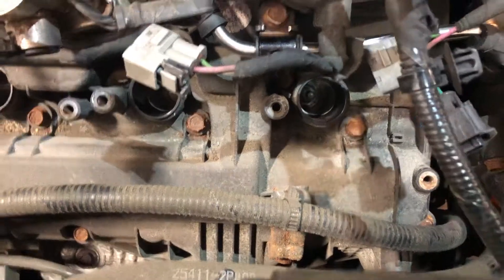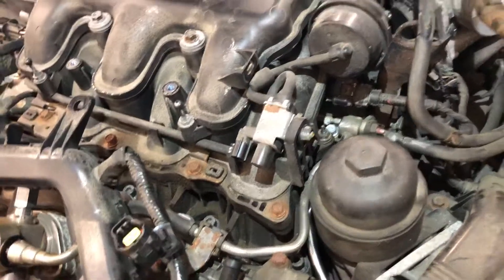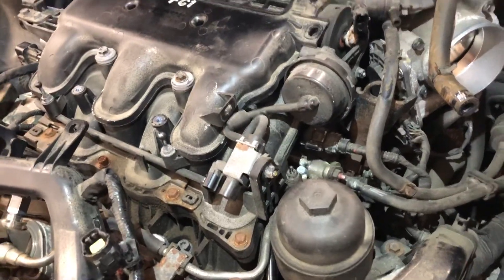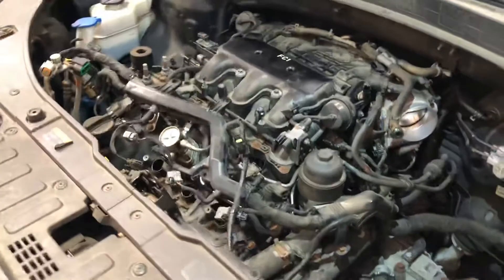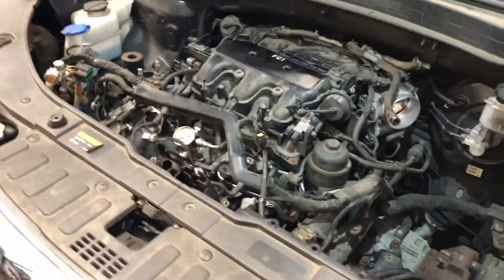Once you get it all reassembled, I like to dab a little bit of oil down into whichever cylinder is misfiring, turn it over, then put the plug back in. Once it gets running, do a full oil change to make sure there's no oil that's been contaminated by fuel. Don't just throw plugs and coils at it — check your injectors.